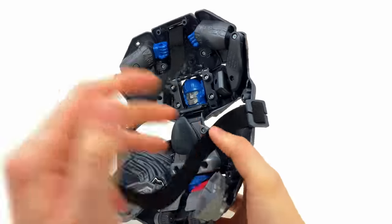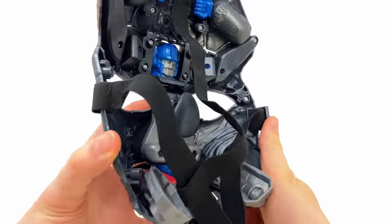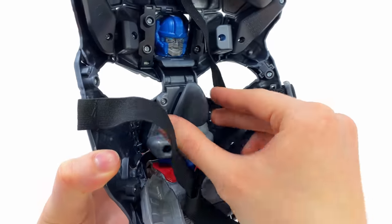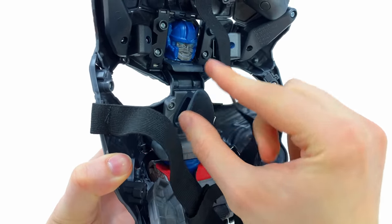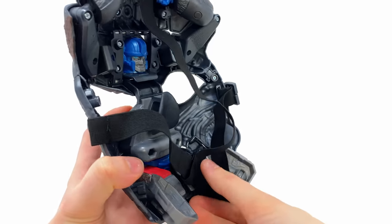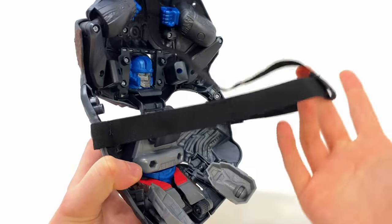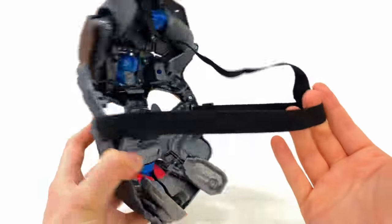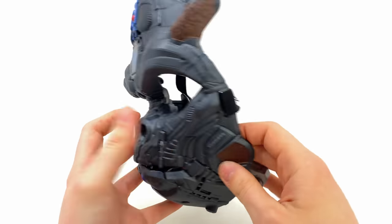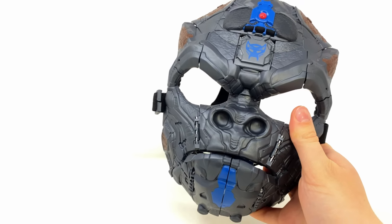Flipping to the back, we do get a few robot mode pieces, but nothing that massively sticks out — for the most part it all crams inside the mask, which is awesome. There is a slightly rubberized component for the nose, but this thing is super uncomfortable, which I'll demonstrate in a second. There is a fully elastic adjustable strap, so it should hopefully fit all head sizes, though this is intended for younger collectors.